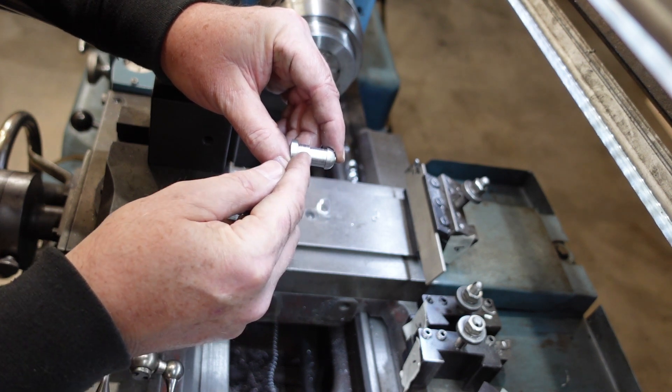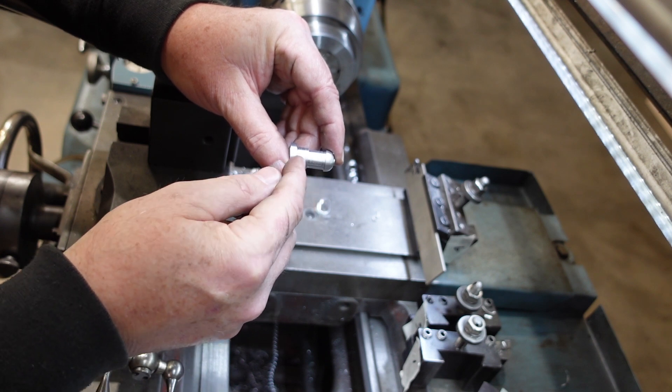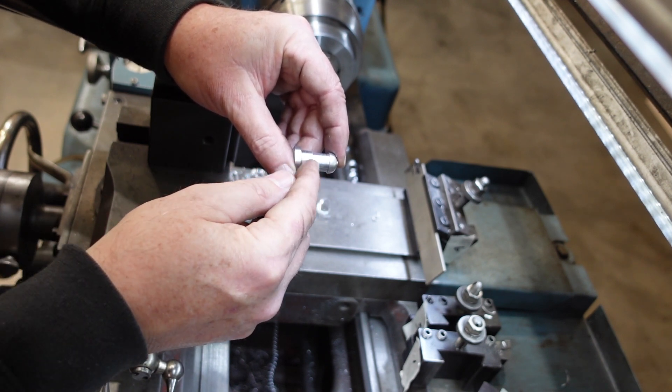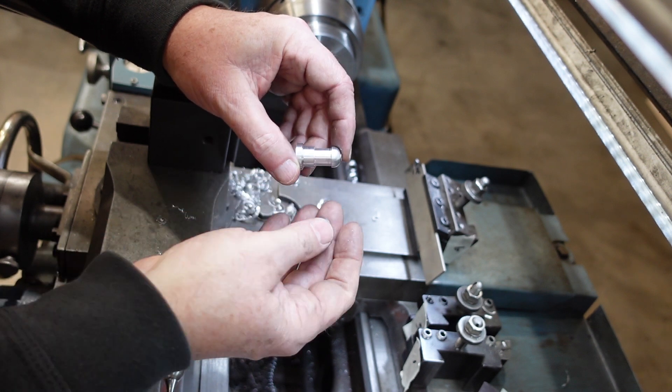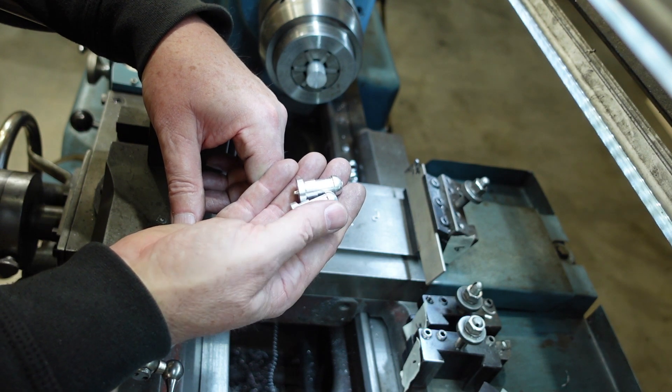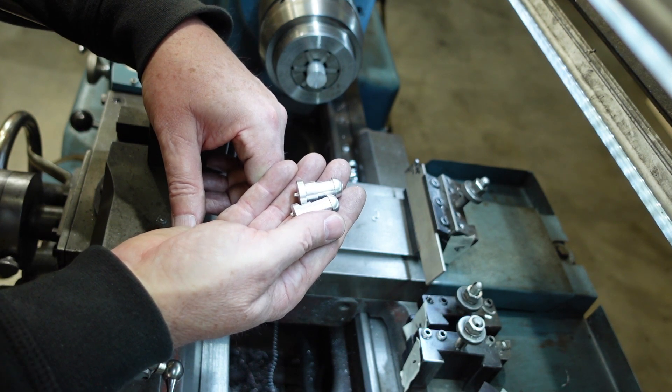I did have to do two passes along this diameter here, but that's not a major deal — the depth of cut was just a little bit too much for the tool. Pleased with that. Thanks for watching, please share, and I'll see you for the next one.